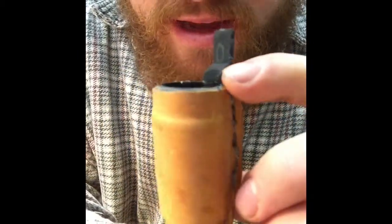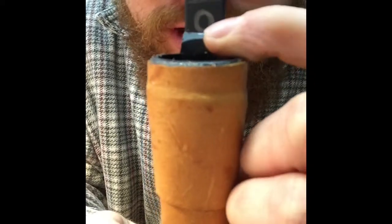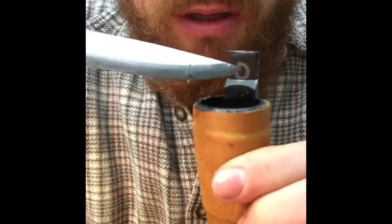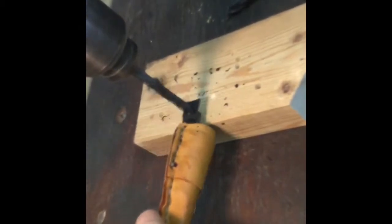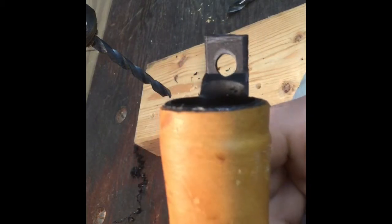We have this finally cut and I'm going to be cleaning the edges so it's not sharp around the corners. Afterwards I'm going to be rounding the edge. Right now I'm going to be drilling a hole — you can use a knife, but if you want to make it really clean you can use a drill.